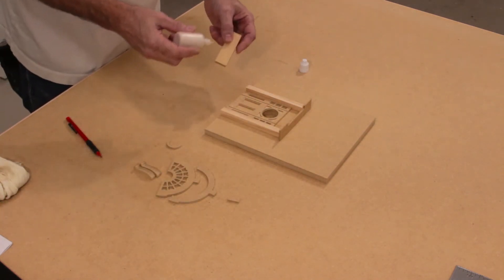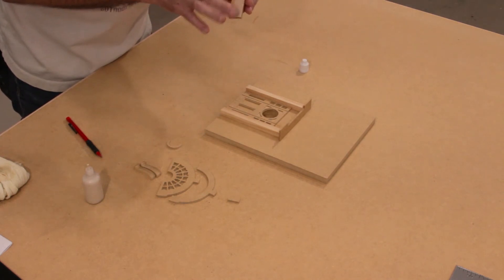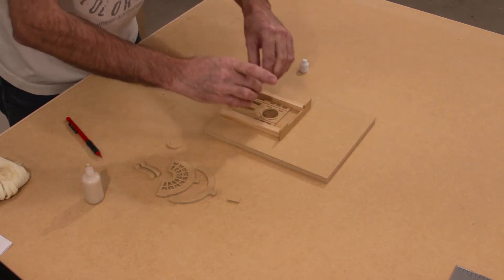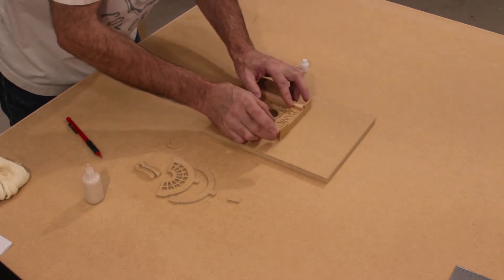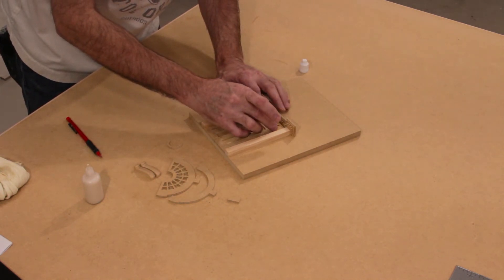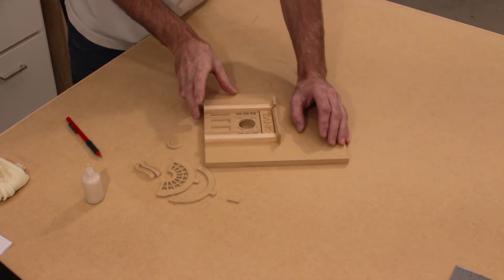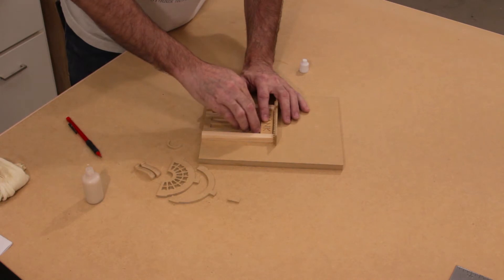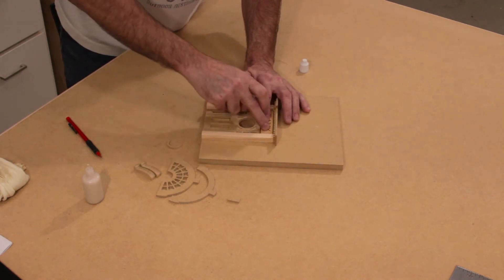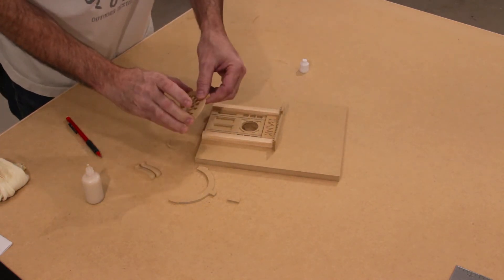We're going to apply glue to the back of the bank sign and smooth it — all surfaces need to be thoroughly coated. Then attach the bank sign in between the two columns. The bank sign is slightly shorter than the space given and that is for a shadow line — you want that shadow line on the top and the bottom to be equal, so place it in about the center. You can adjust it as you'd like: a bigger shadow line on the bottom or a larger one on the top.